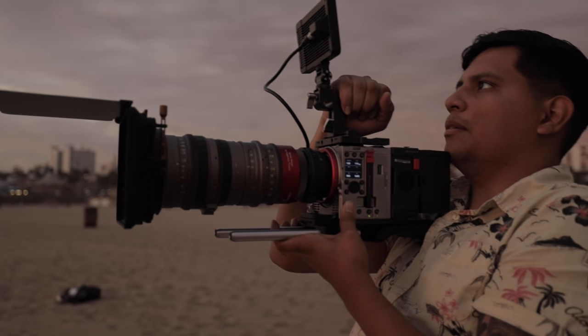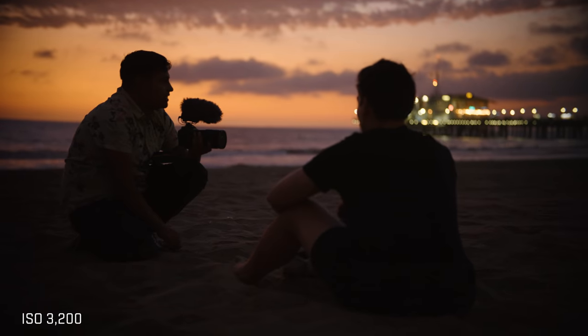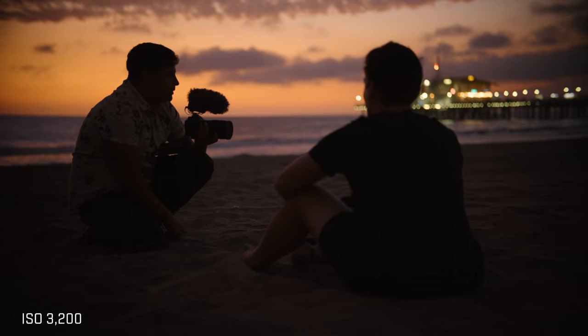Another thing I like is that it has three microphone options: a built-in microphone for reference audio, a 3.5mm jack, and dual phantom-powered XLR ports. I was also very impressed with the low light capabilities at ISO 3200 — we filmed at the beach and it looked pretty decent. It has a dual native ISO at 800 and 5120. At 5120 I only got one test shot but it looked pretty good. Having that high native ISO is pretty awesome.